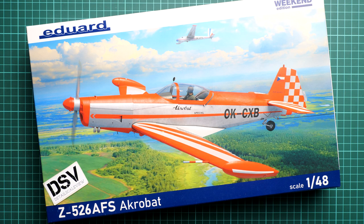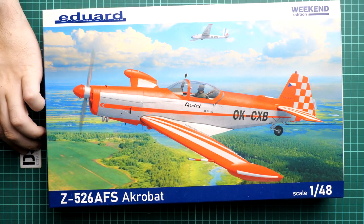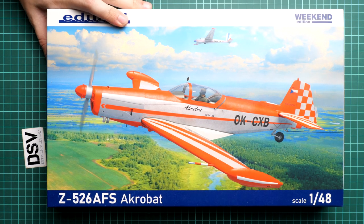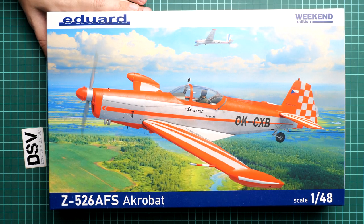Hello everyone, today we have a new video review. This time we are going to talk about a fresh release from Eduard — it's a kit in 1/48 scale and it comes as a Weekend Edition. It's the Z-526 AFS Acrobat, a Czech acrobatic aircraft in a popular scale, and we have a commercial sample here, so you'll get exactly the same stuff as what you'll see in this video review.